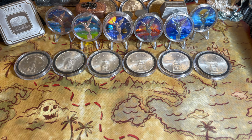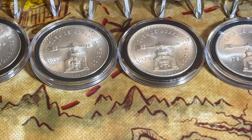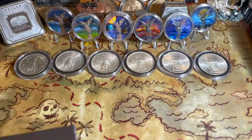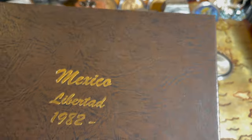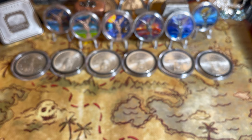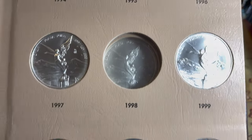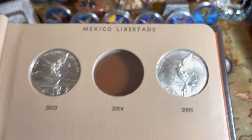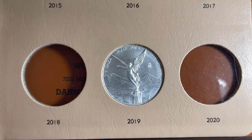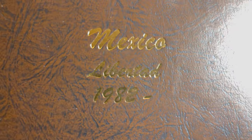Now let's move on to Libertads. As you know, I've been missing a bunch of Libertads from my Dansco book — here's the Dansco book right here. As you saw in the previous live stream, I'm missing the 87, 91, 92, 96, 98, 2004, 2006, 2011, 2013, 2015, 2017, 2018, and 2020. Now I have a lot of those years but they're slabbed so I didn't want to put them in the book. I was able to acquire a bunch, so let's check out what we got.